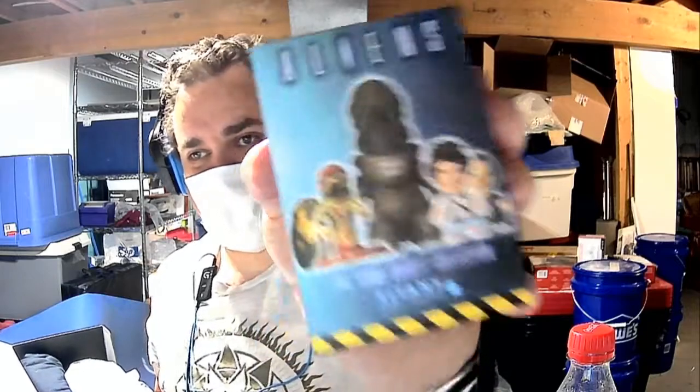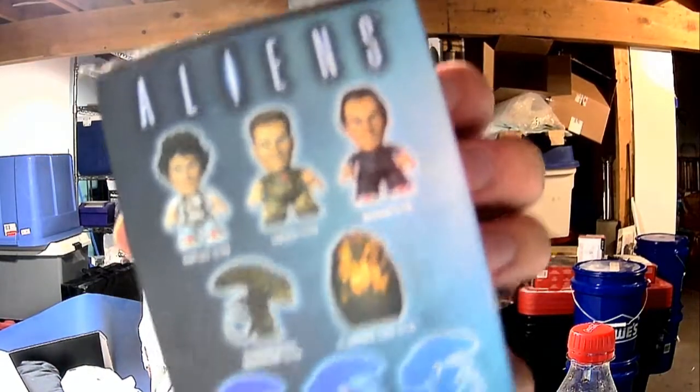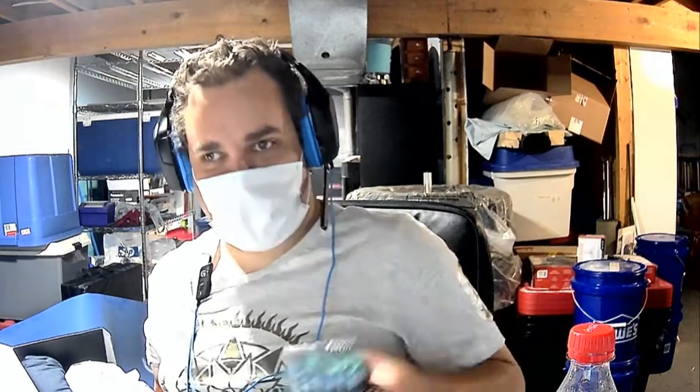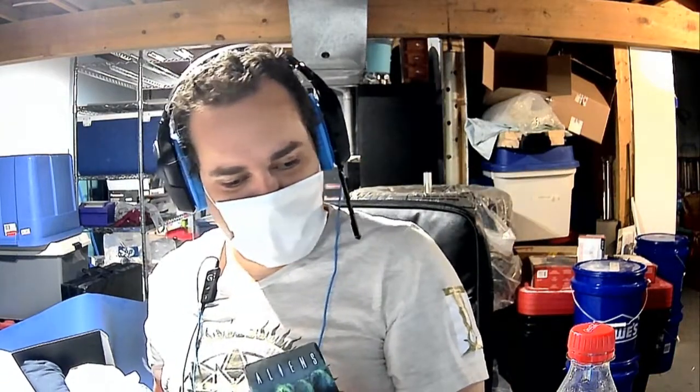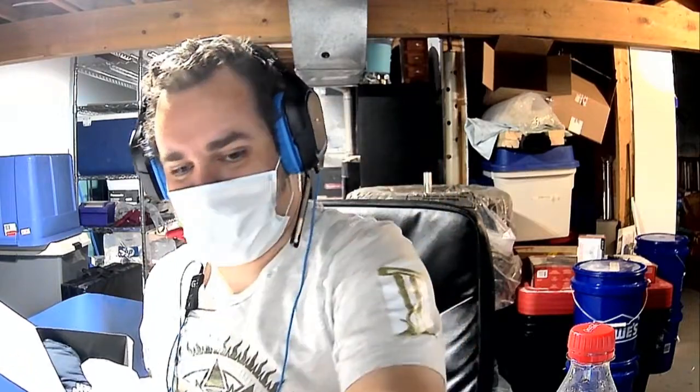Next, we've got a little alien vinyl figure. There's two boxes of these. There's a few different ones it could be — could be one of these here, could be one of these at the front, could be one of these here. It's probably not this one — the box is too small for it. Here's the second one. We'll get to those in a minute.